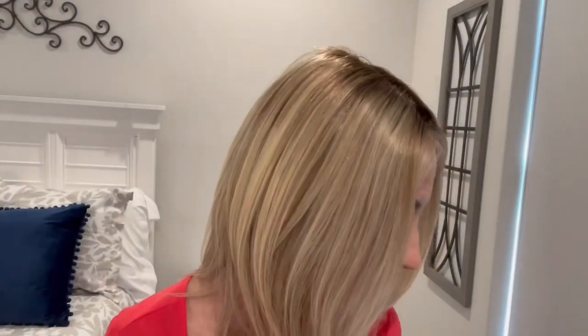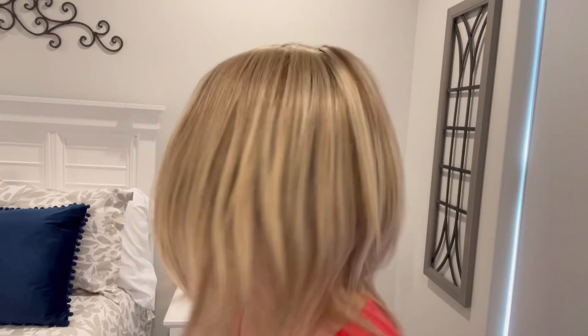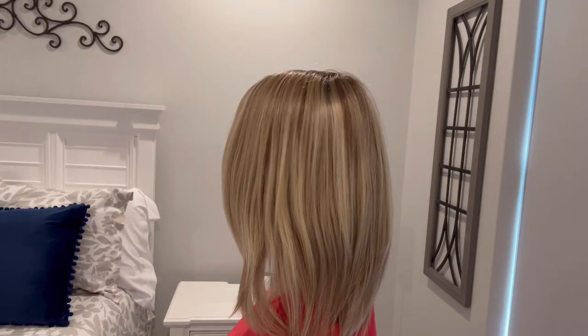Here's the color with the bright lights off and just the overhead room light. You can see those blondes - particularly that pale blonde really shows. And of course that rooting you're going to see around the face as well.